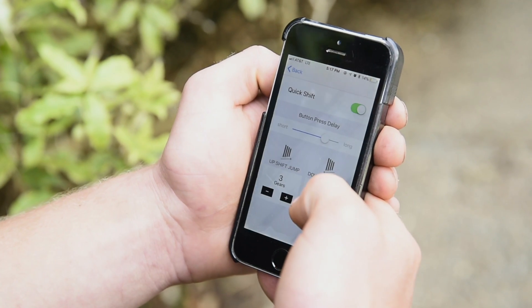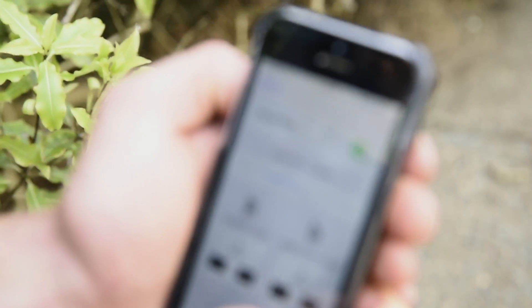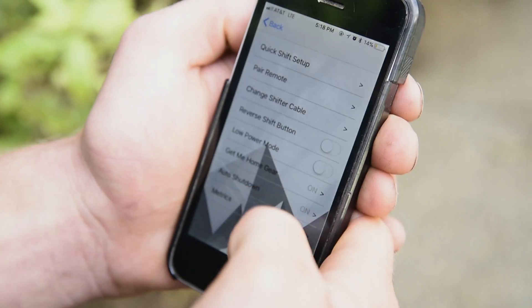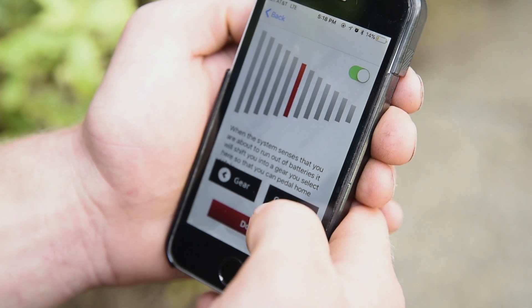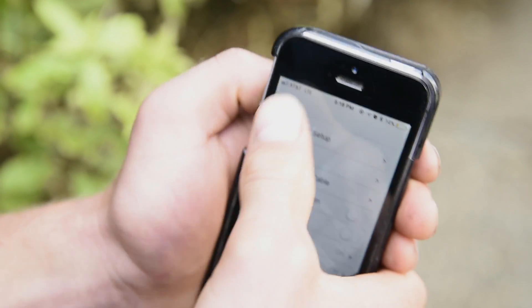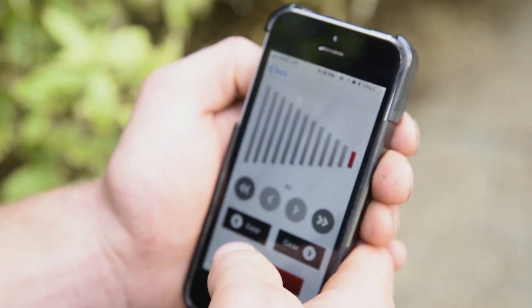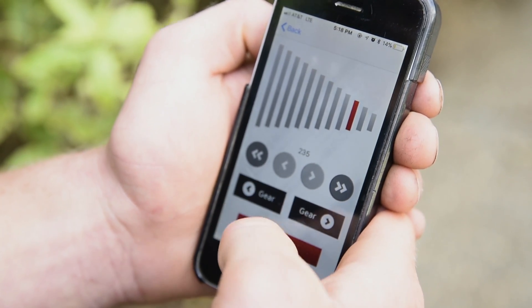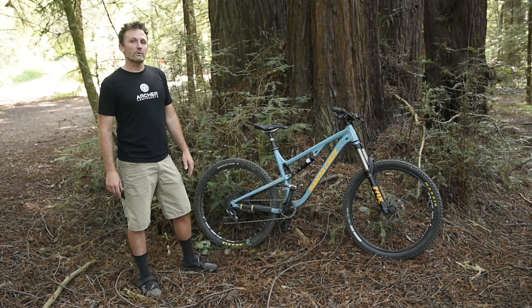We don't have a barrel adjuster — there's no way to move the entire system forward and aft or inbound or outbound. Each shift point is set individually along our motor line. So once you're set up and you've got all your shift points set, you've got a remote on your handlebar that's wirelessly connected using Bluetooth Low Energy. It's an encrypted connection between the shifter and the remote, so you're not going to be shifting your buddy's bike or getting any interference with your heart rate monitor or anything like that.